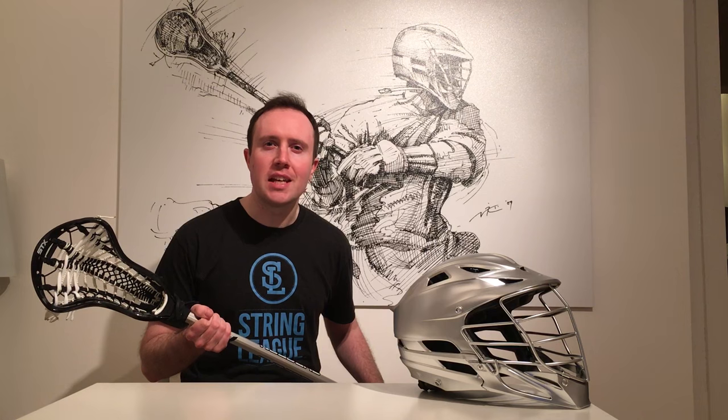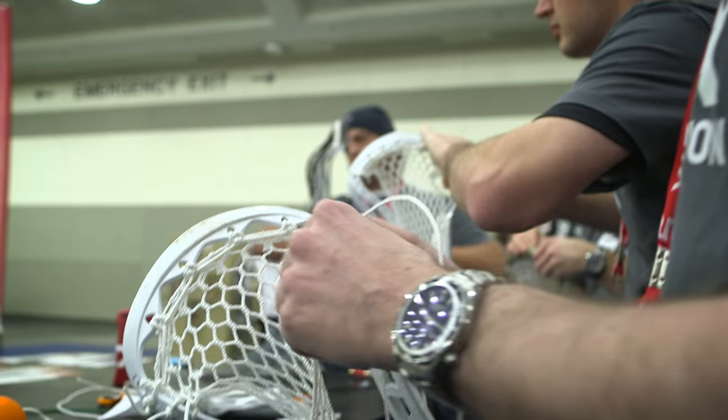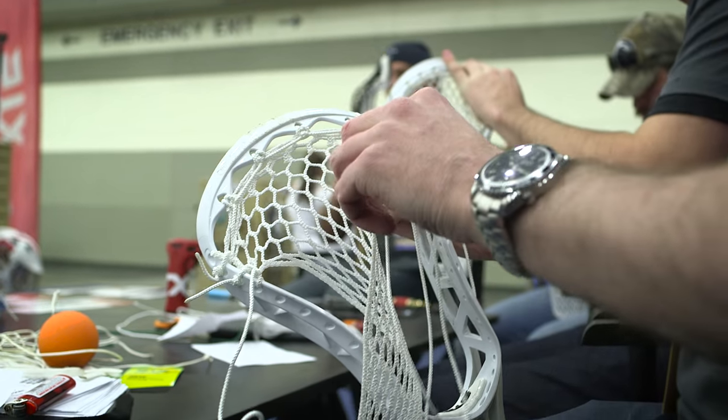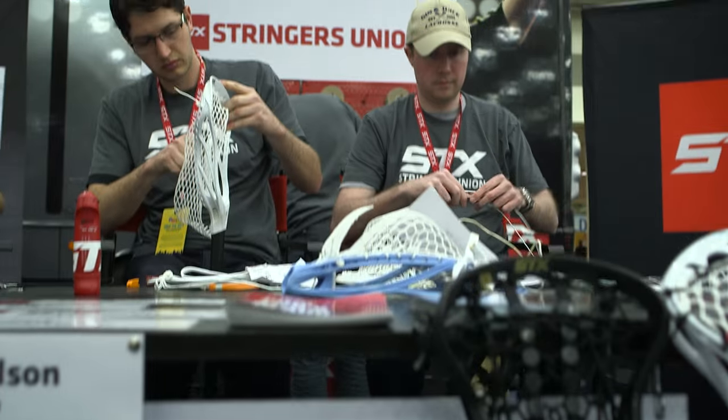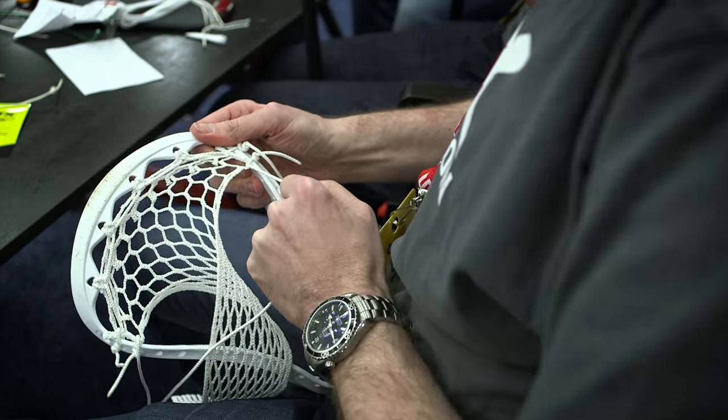This is Lacrosse Man, and for this final competition of String League season two, I've been given the opportunity to join the judging panel. The contestants were given complete free reign to string whatever they like. Although it sounds simple, this is certainly one of the most difficult weeks of the competition. For this challenge, stringers need to think outside the box and be creative, whilst at the same time concentrate on technical excellence and functionality. Each contestant's pocket is fantastic, and this is my top five.